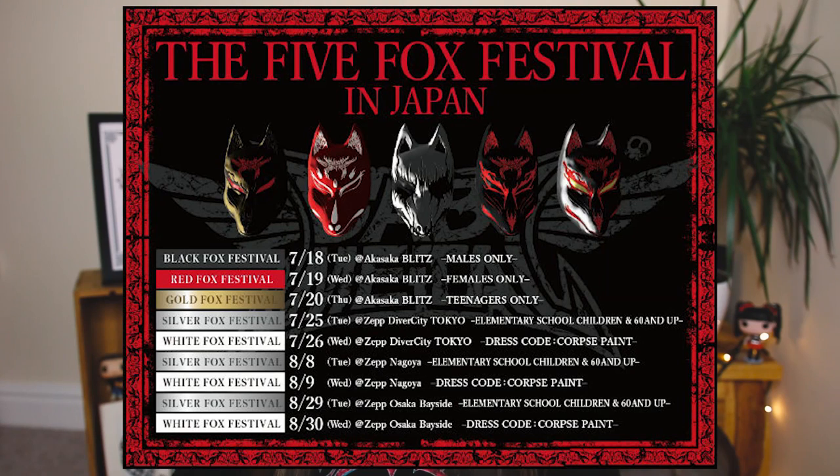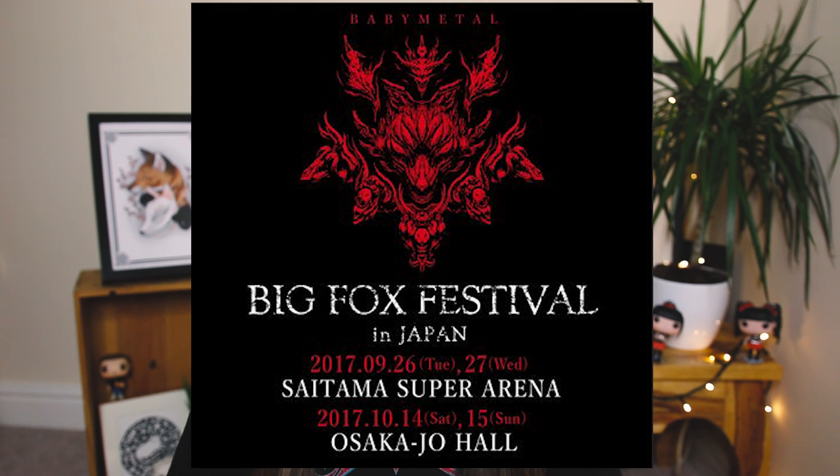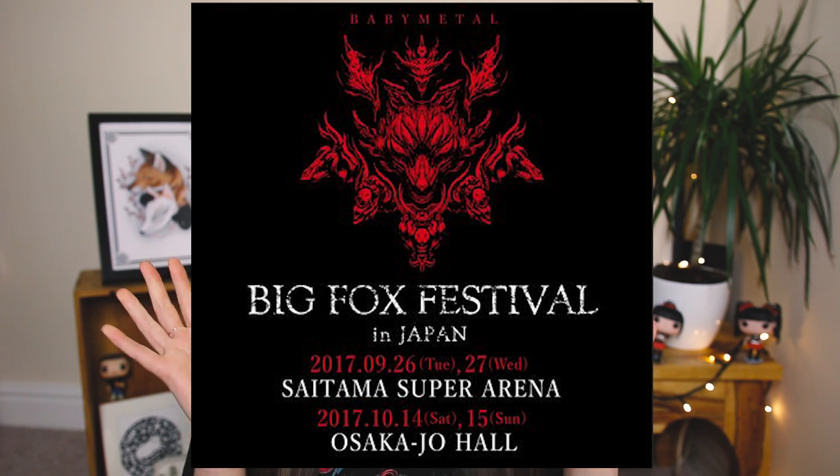So in July and August last year they did the Five Fox Festival, and in September and October they did two Big Fox Festivals. The Five Fox Festival features five different types of shows. The first is the Black Fox Festival, which is males only, and then there's the Red Fox Festival, which is females only, and the Gold Fox Festival, which is teenagers only.